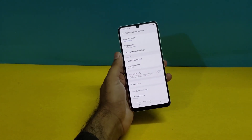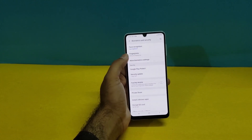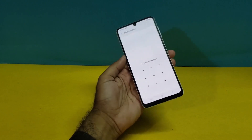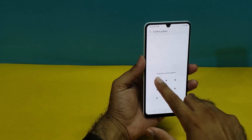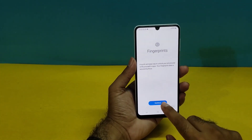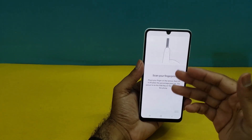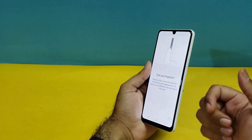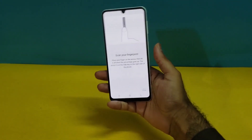Open up Biometrics and Security and you will find an option for Fingerprint. Press on that and enter the same Pattern we registered a few moments ago. It puts you on the main screen of the fingerprint sensor. Press Continue and it shows an animation explaining that you have to register your thumb on the side, because the fingerprint sensor is located on the side for the Galaxy A22.